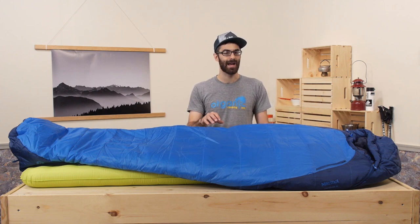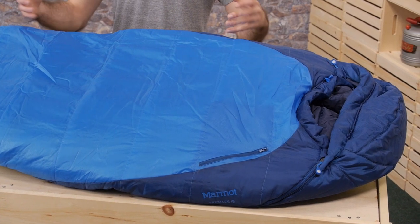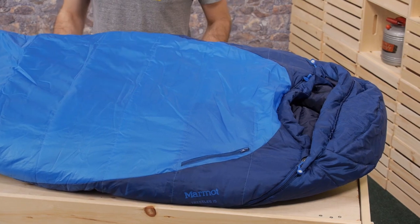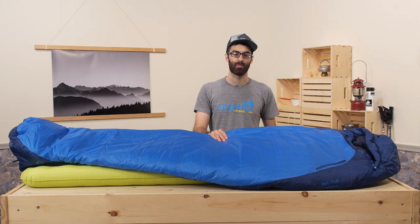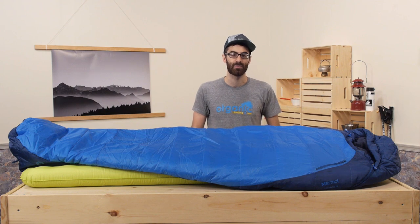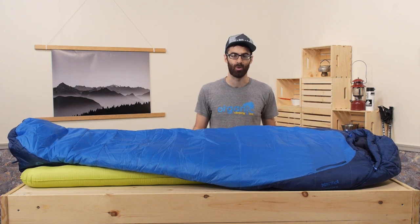This isn't going to be a bag that you will want to consider for backpacking. It is big, it is bulky, and it is relatively heavy for those purposes. This is a bag for the recreational camper, maybe somebody who is looking to go out a few times a year who wants a good warm bag that won't empty their whole wallet.